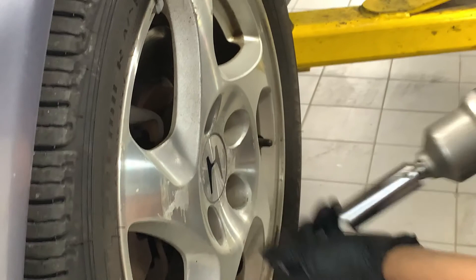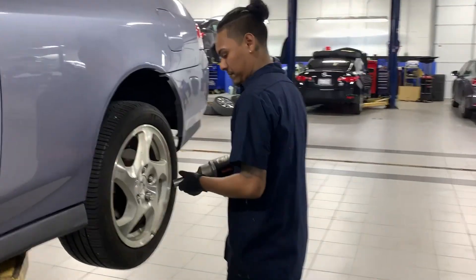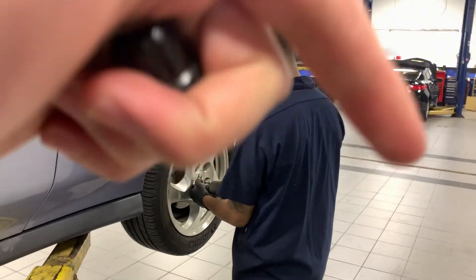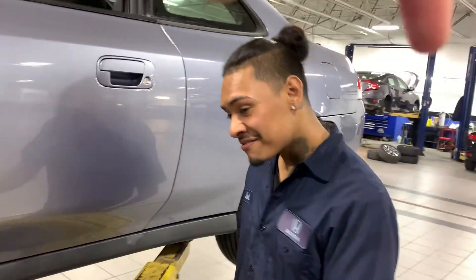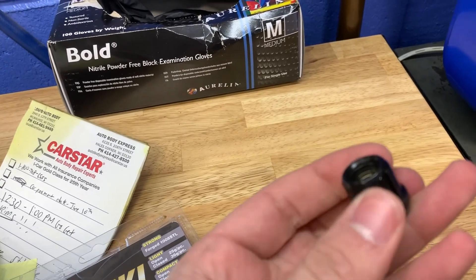I gotta take them off my old rim. I'm not doing the work because I don't work here anymore, so he has to do the work — he still works here. Major Banks is helping me out. These lug nuts cost about 50 bucks. These are actually pretty dope. I'll check in with you guys later.